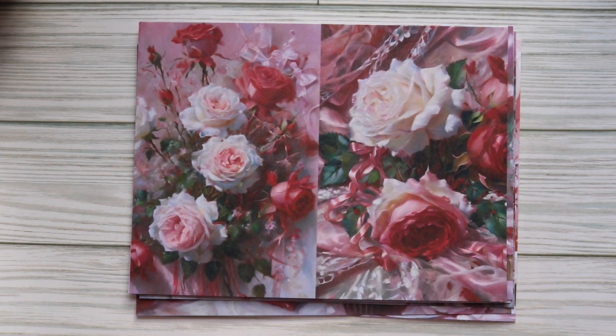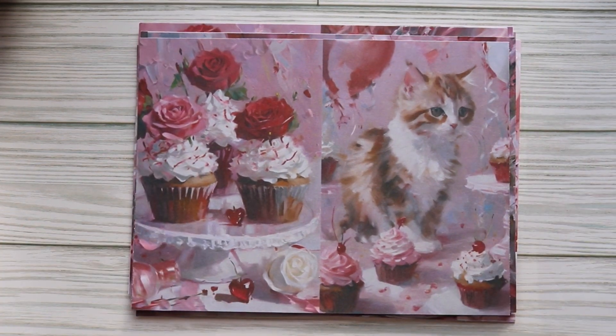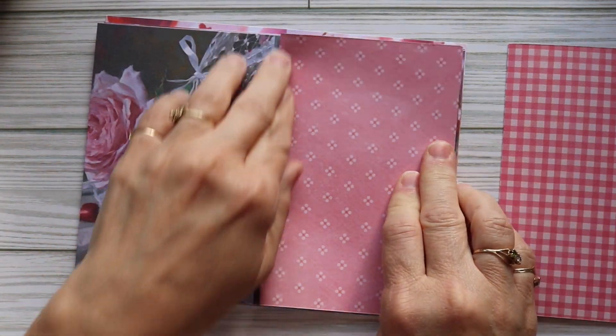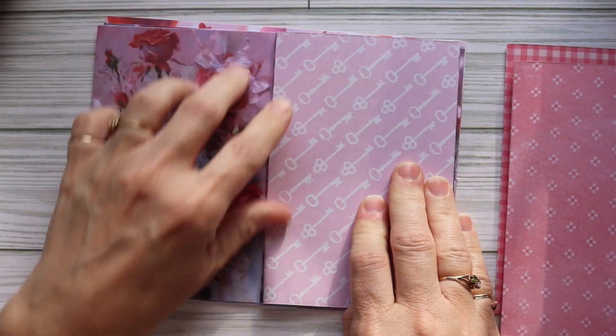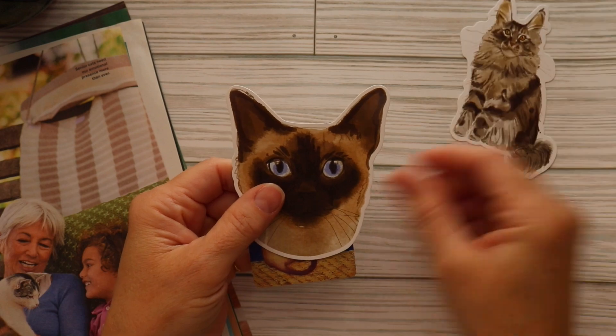This beautiful kit is available through Martha's website and I will be sure to link that in my description box. As you can see when I fold the papers in half, I have printed her digital kit out on the back of scrapbook paper. You can see here that I stayed with light pinks and also pastels.